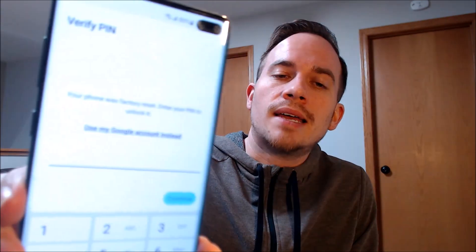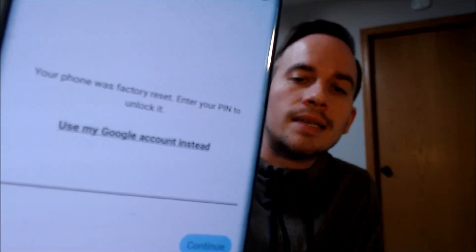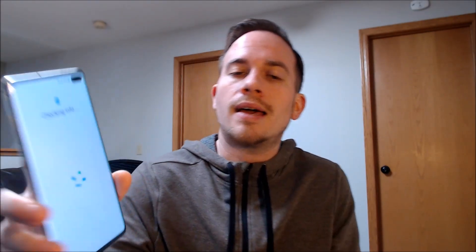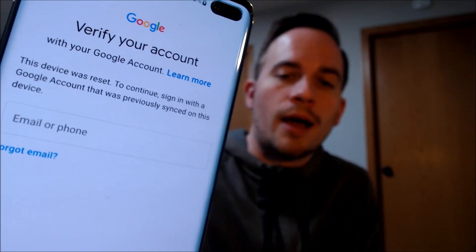Here with us today we have a Samsung Galaxy S10 Plus, and this is a device that does indeed have the Google lock enabled. As we can see here, as we're going through the setup steps, we get to the screen that tells us that it was factory reset. To continue, we need to enter in either the previous security screen PIN lock that was used, or if we tap on 'use my Google account instead,' it'll pull up the option to sign in with a Google account that was previously used on the device in order to continue through the rest of the setup steps.